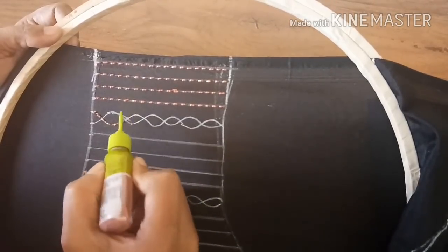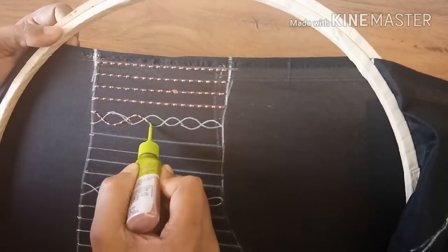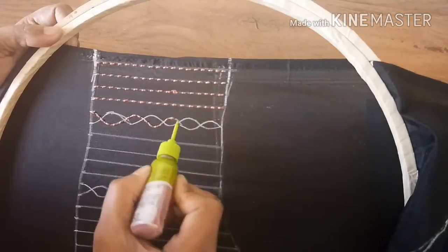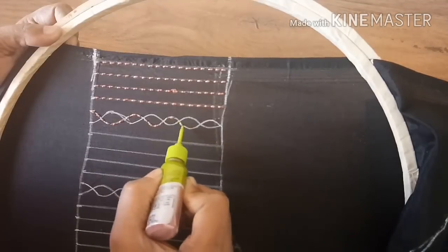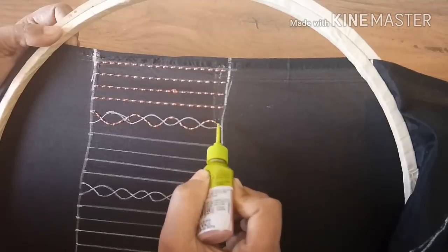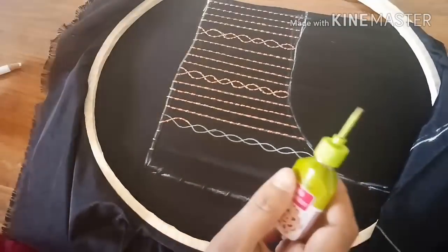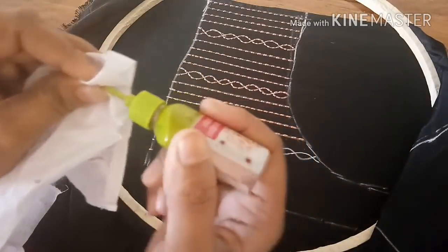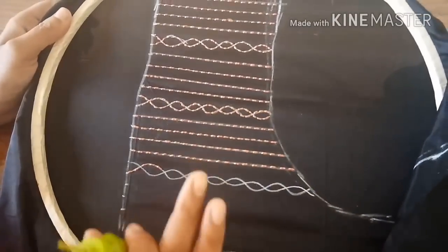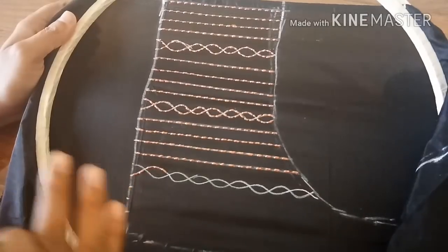Make sure you're not working on the connecting lines. Make sure you're cleaning the tip of the bottle every now and then so that the finishing will not spoil. I've almost completed the work for whatever I've drawn. This is how it looks — it exactly looks like hand stitched when you see it from a little far, and it gives very good finishing.